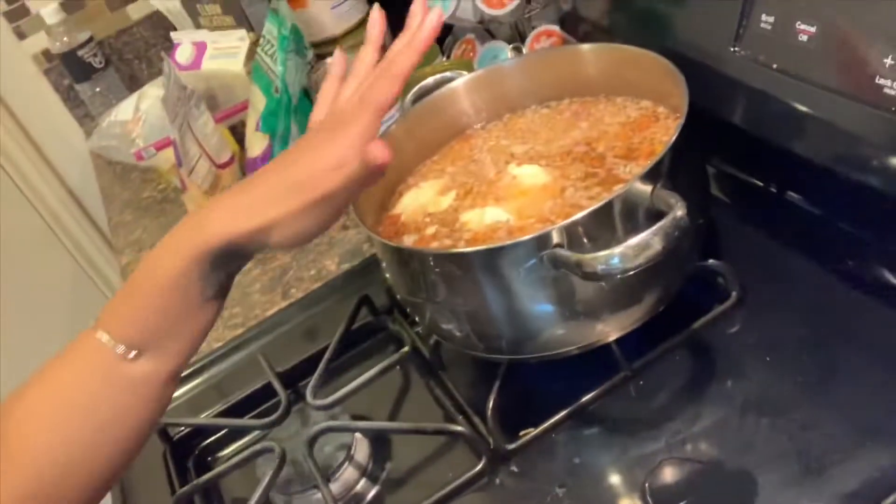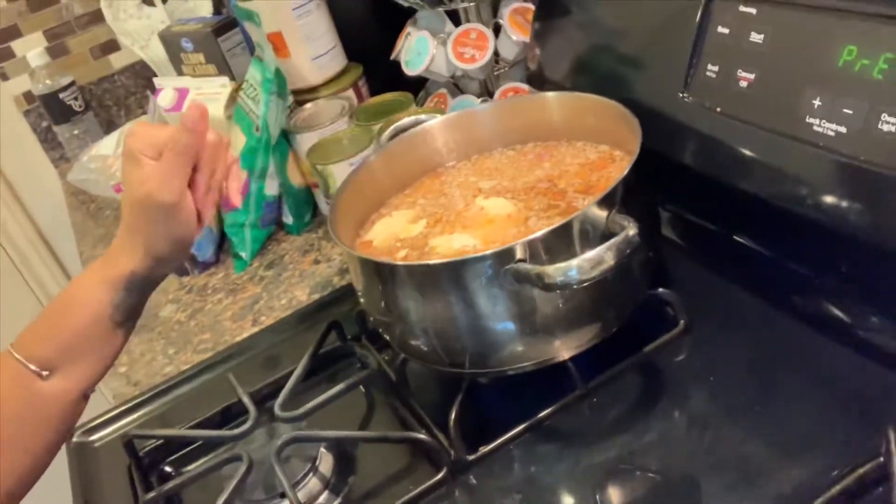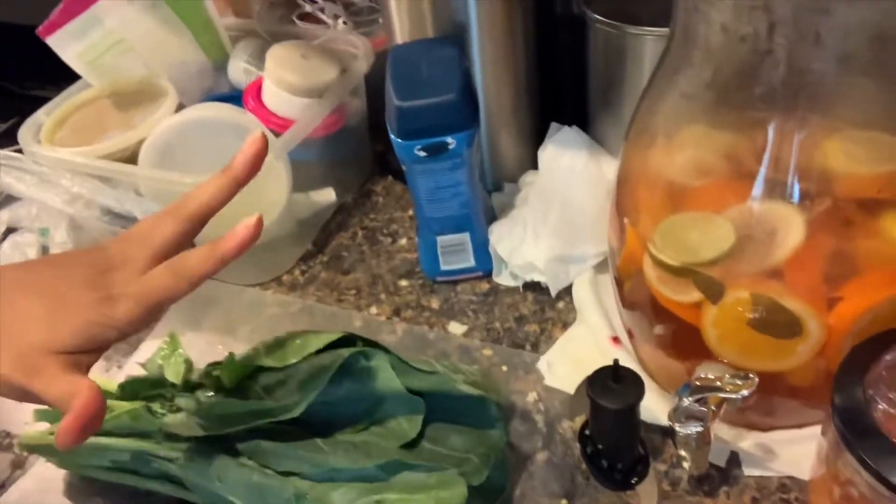Now it's time to chop up these greens, then I'm going to clean them and put them in the pot while everything else is cooking and marinating. This is going to get all nice and chopped up and clean.